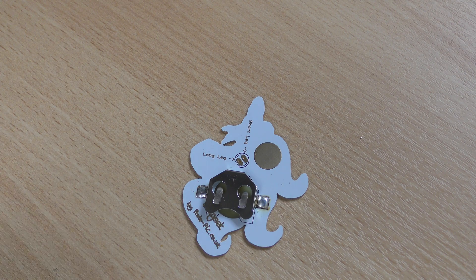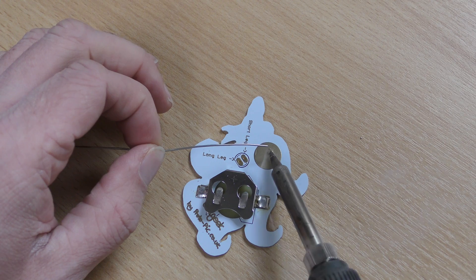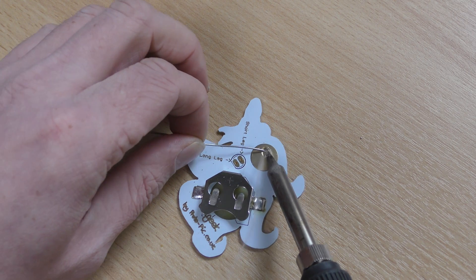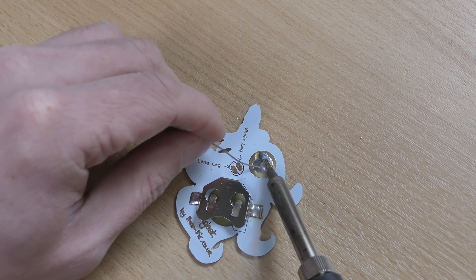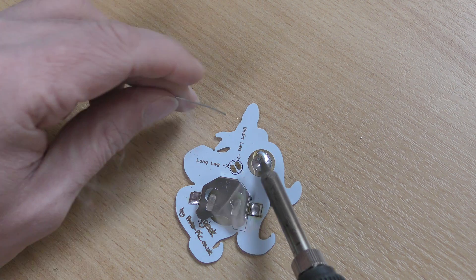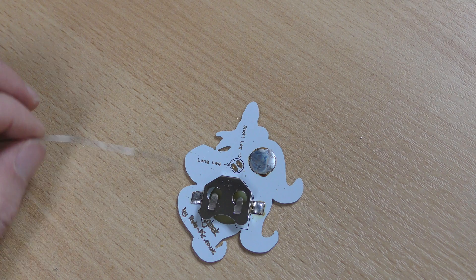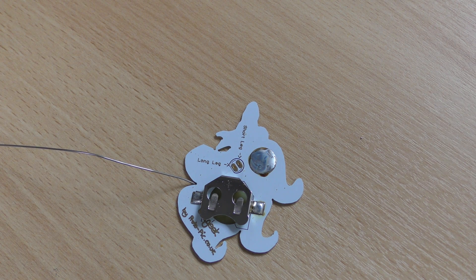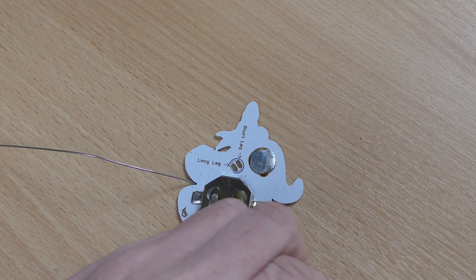Next up we want to do the pin. We want to do all the components on the back first, because it would be awkward to do them with the LED already in place. So we flood some solder in there so the pad is nice and tinned. Now we want to get the pin — I find it easier to do this with my right hand, as I'm right handed.